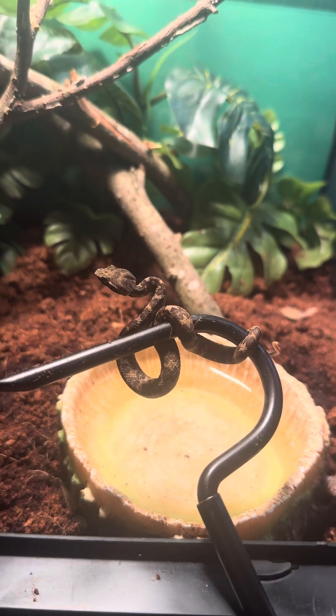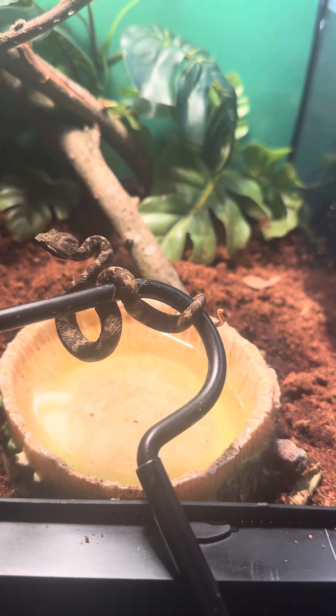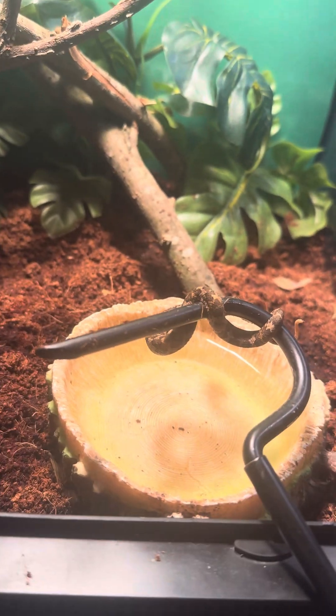I just check on him every other day because they're babies. They haven't eaten yet since I've gotten them, about a week ago. I'm gonna put this one in the water and actually see if it'll drink like the female did. Let's see if I can show you guys.